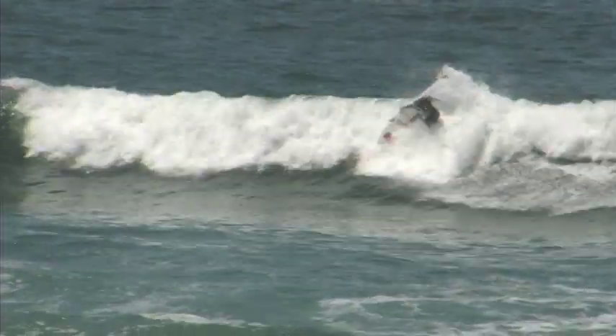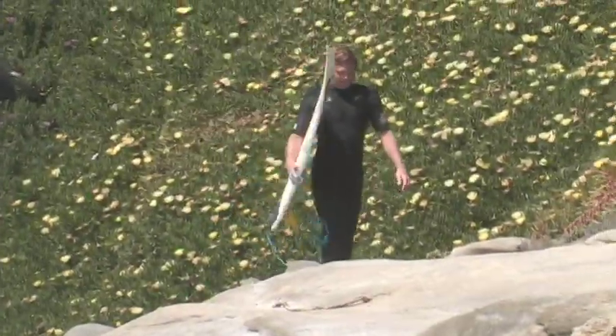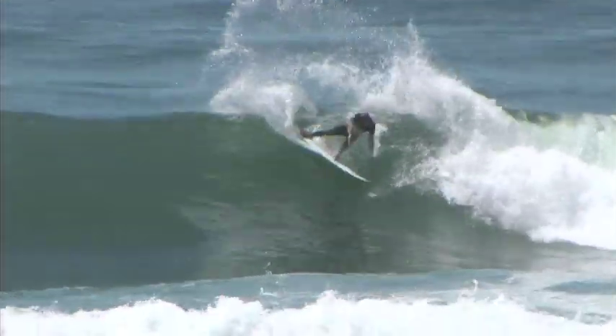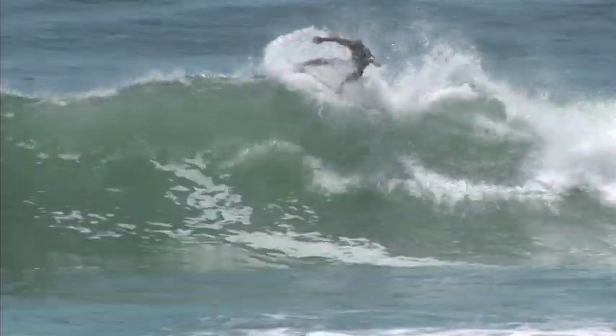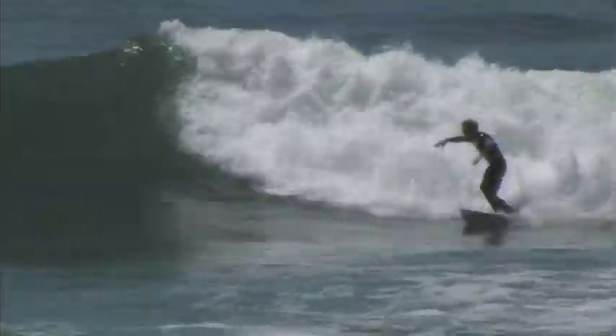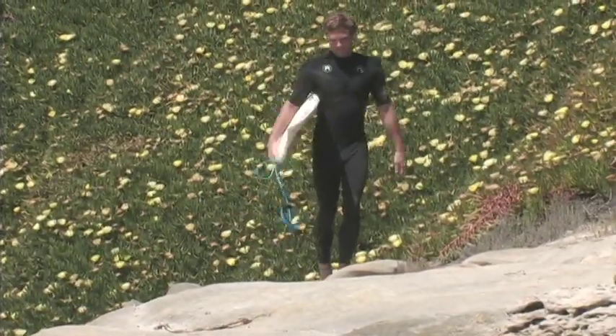Usually the waves around Hawaii tend to be a little bit more walled up, and don't have as many flat sections as beach breaks in California. So using the GTR board tends to be a little bit better in the beach breaks. It's got a deep single concave, so it kind of helps planning through those flat sections, and when you get back up to the wall part it's easy to release and easy to throw those turns.